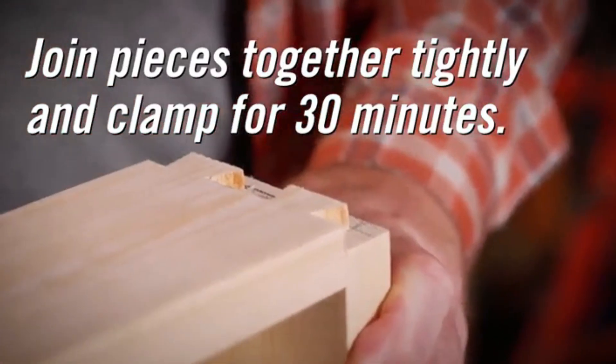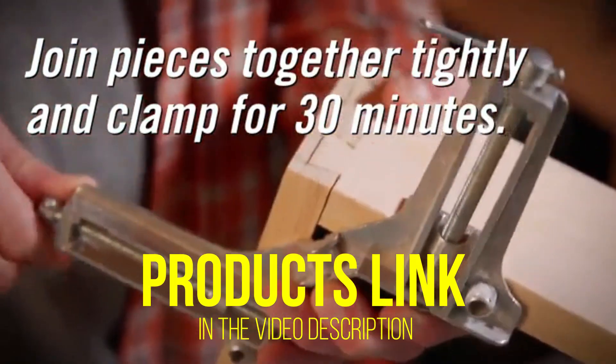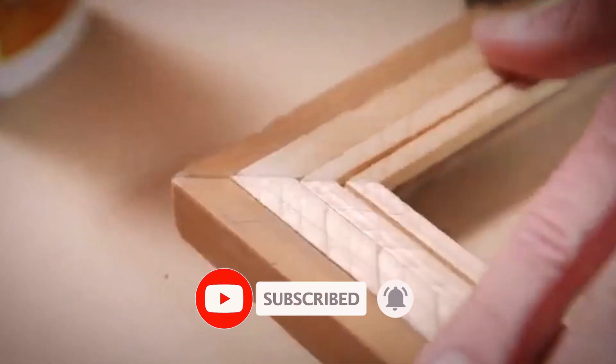That's all for today regarding our top 5 picks of best wood glue. We upload Amazon product review videos every single day, so don't forget to subscribe and hit the bell icon for the latest video notifications.